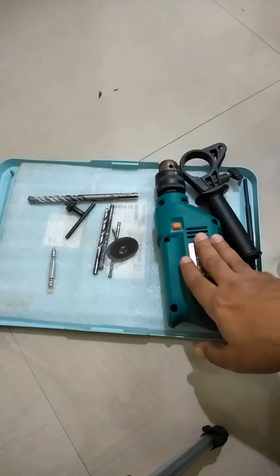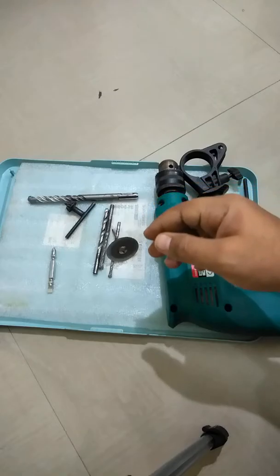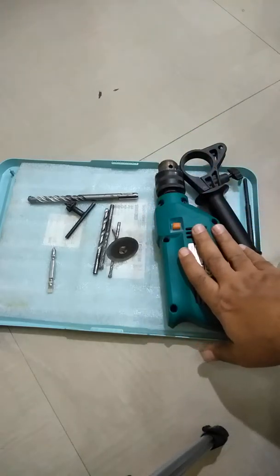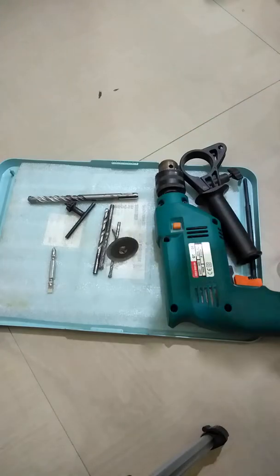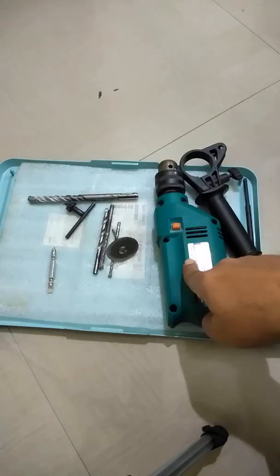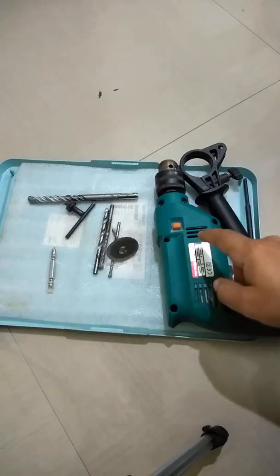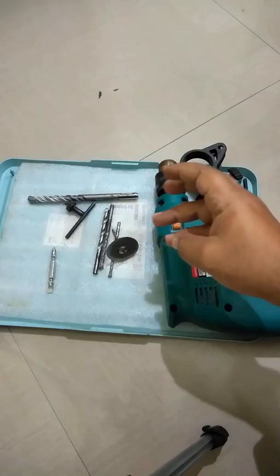I'll tell you the pros and cons. In the subsequent videos in the series, I'm going to show you how to use a drilling machine for various use cases — for example, drilling concrete, drilling tiles, drilling wood. But this video is particularly about the buying guide, so let's start with the tips.